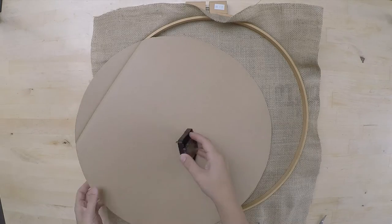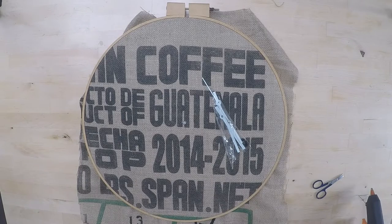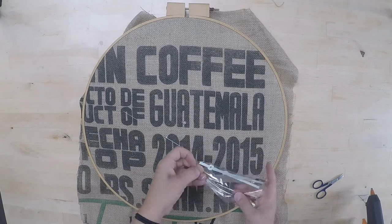Now you have to make a hole into the middle of the carton and into the fabric so you can place the clock set and assemble it.